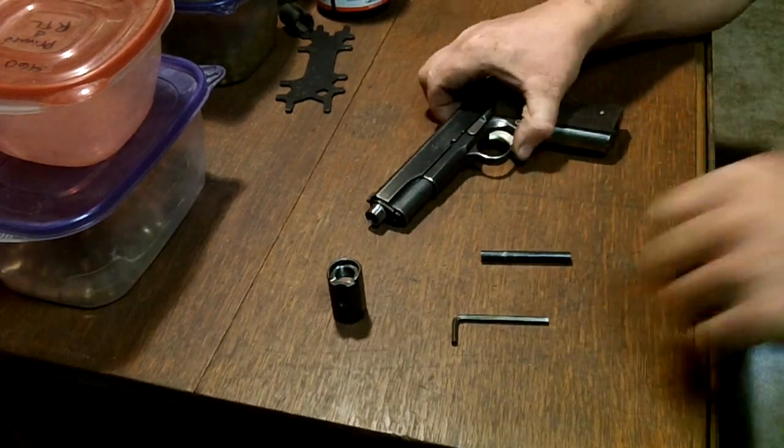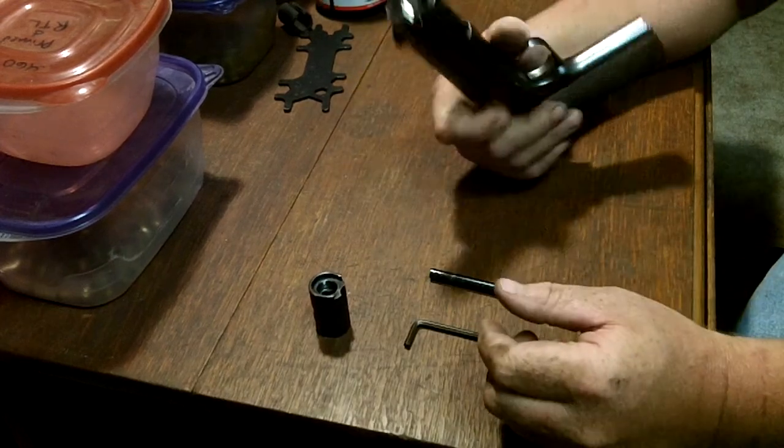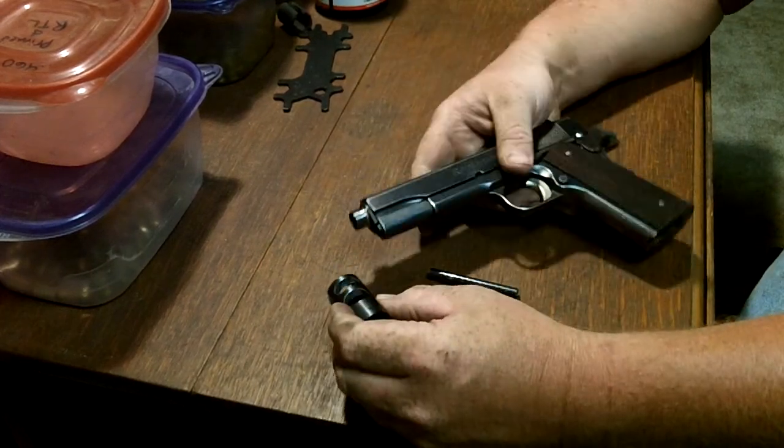Hi folks. Dear MyR1 here. Today I've got a quick video about how I assemble a 460 Rowland conversion kit in my 1911 pistols.